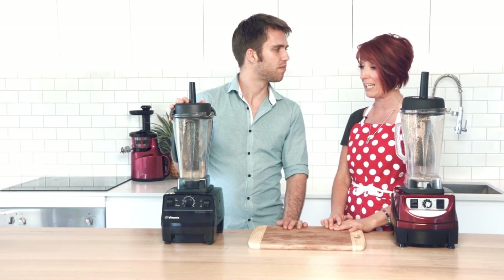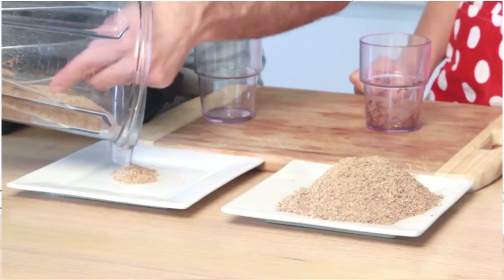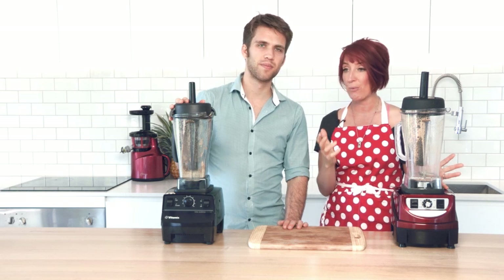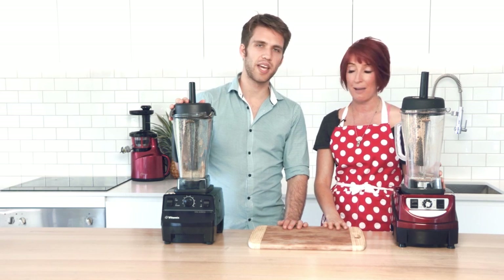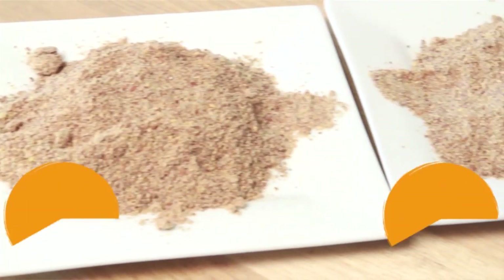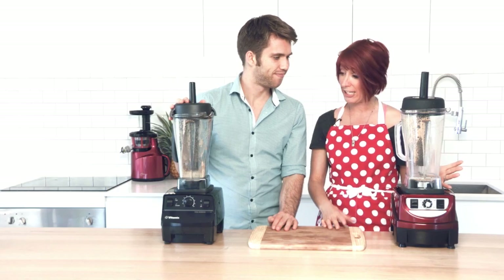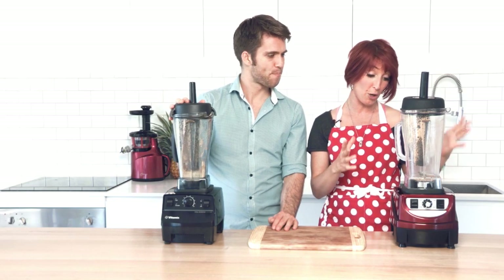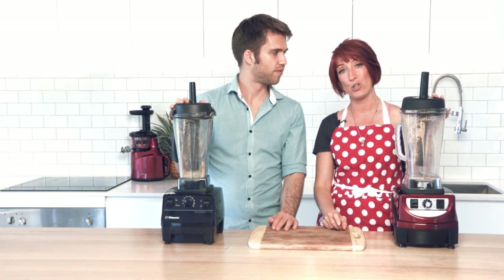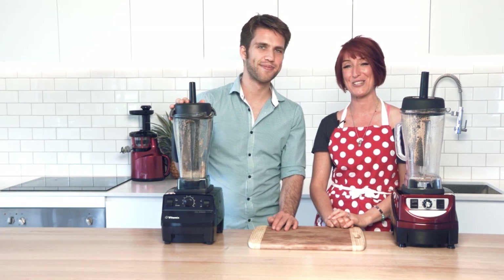The last thing we did was grinding the flax seeds. We probably could have blended a little bit longer for both of them, but certainly they were ground and the consistency was exactly the same as well — hard to tell any difference. Both are high quality, high speed blenders. I love the Optimum 9400 and use it at home every single day — it does everything I need it to do. I encourage you to have a play with yours. See you next time!